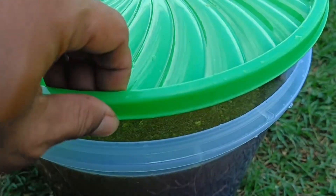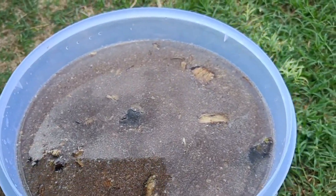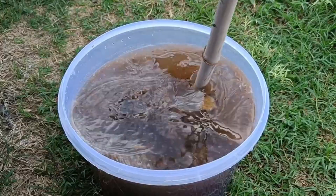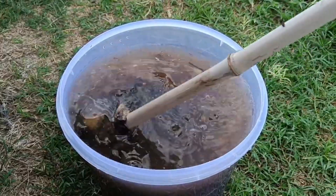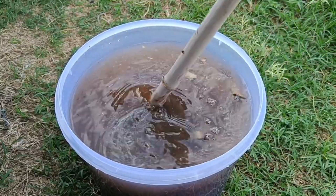After soaking the banana peels for 2–3 days, strain the liquid and use it as a liquid fertilizer for your plants. Leftover banana peels can be composted or planted directly in the soil around your plants to gradually provide nutrients. This liquid fertilizer is rich in nutrients like potassium and phosphorus, which are beneficial for plant growth.